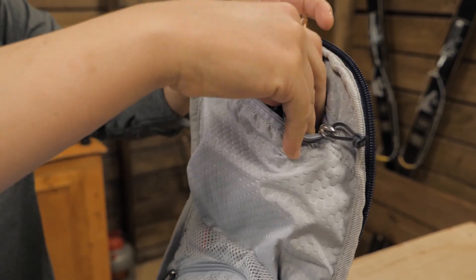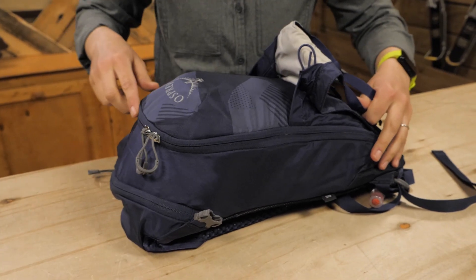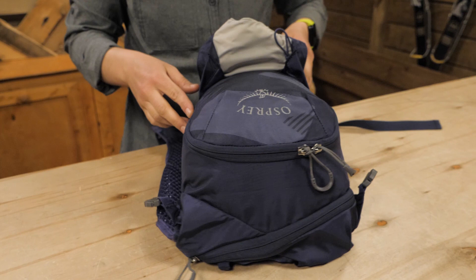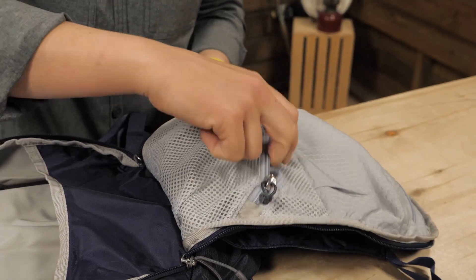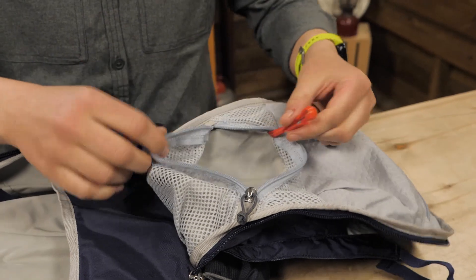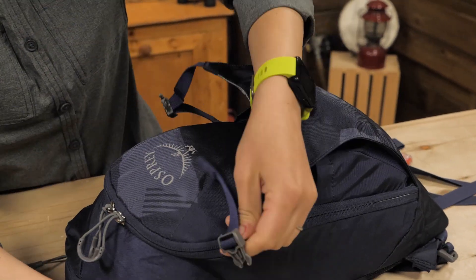Bike tools can be accessed and organized in the zippered pockets. The main body has a large U-shaped zipper so you can see all the contents at once. There are mesh organizers inside for all your tools, and a dump pocket up front for a wet rain jacket to dry out after a passing shower.